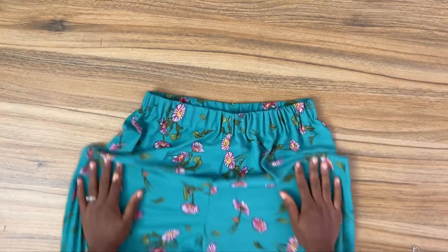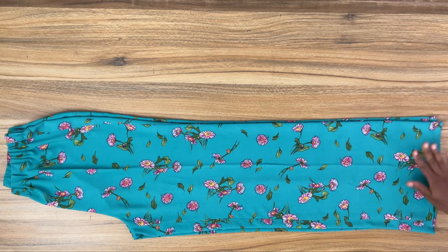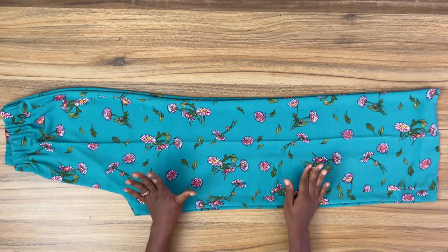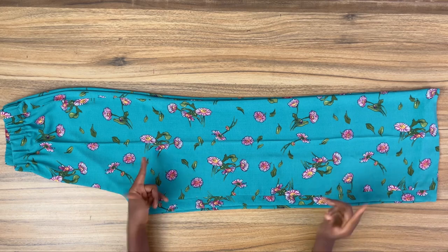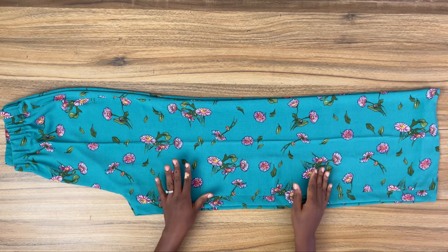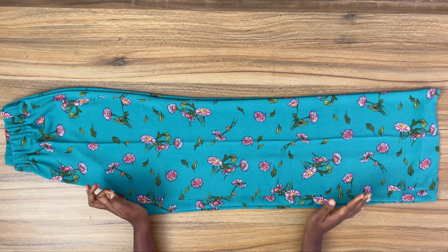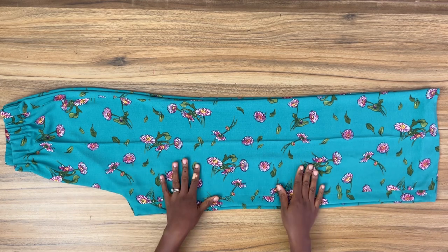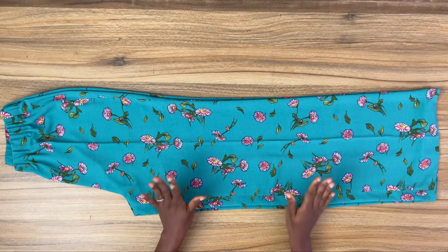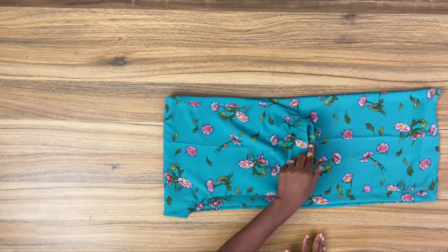After securing both ends of the elastic waistband, I went ahead and closed the opening I created on the waistband, and also gave the pants a good press. Here we've come to the end of this video. I made this outfit for a client who fortunately happens to be my friend, so I guess she wouldn't mind me trying on her clothes since we are very close. I'm going to quickly throw this on and come back to show you what it looks like.